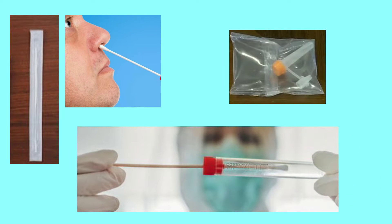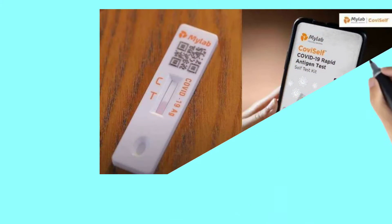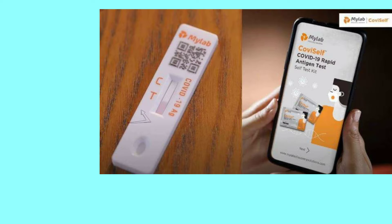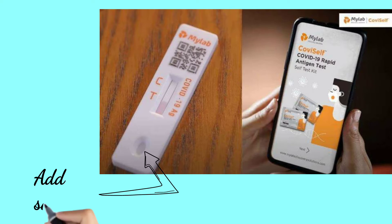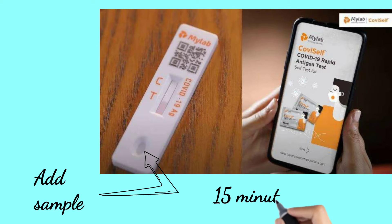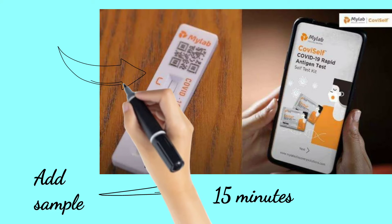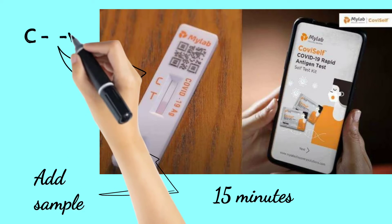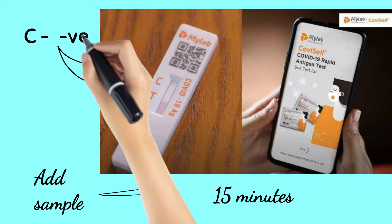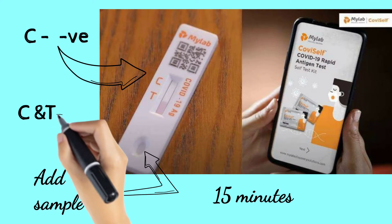You can then cut the swab balance and place the sample into the test kit. Add the sample to the designated area on the test kit. A Corona negative result will show on the strip.